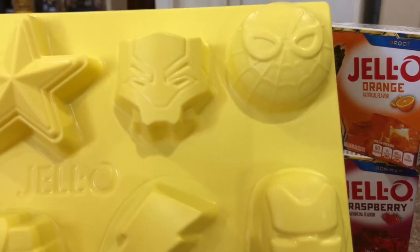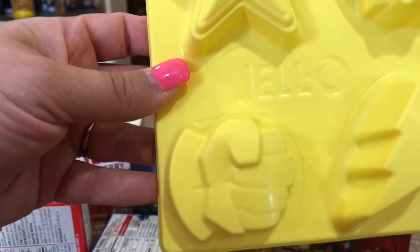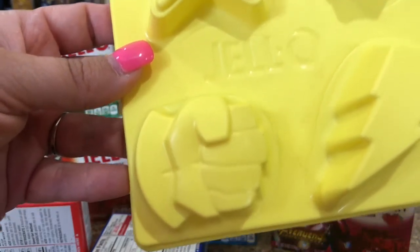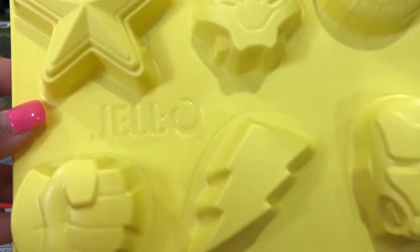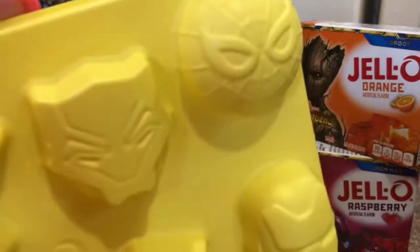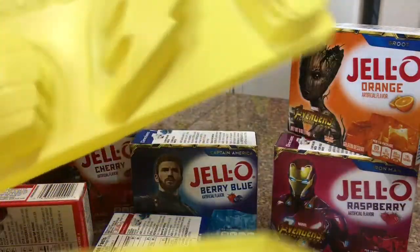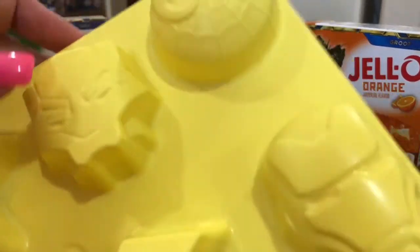There's also what looks like a fist — maybe Thanos's or Hulk's — so you could use it as the Thanos Infinity Gauntlet with the purple Black Widow jello, which would be kind of cool. There are also lightning bolt shapes. It looks like there are just two mold trays, so you can make six in each — twelve total at one time.